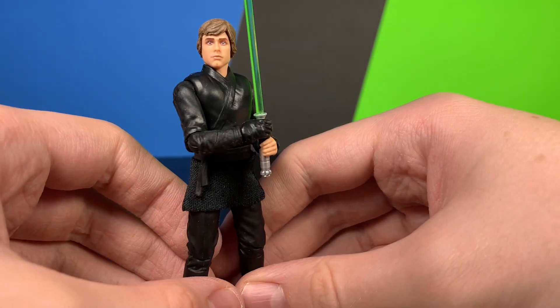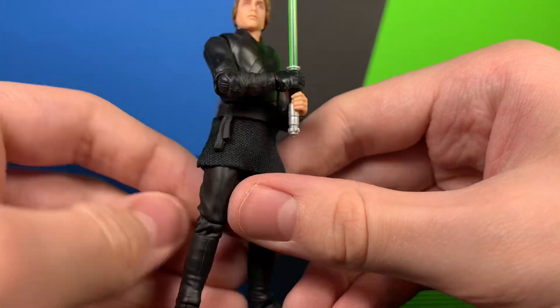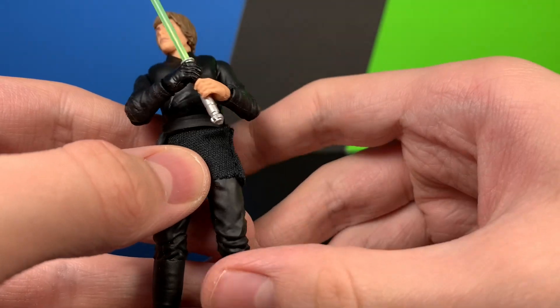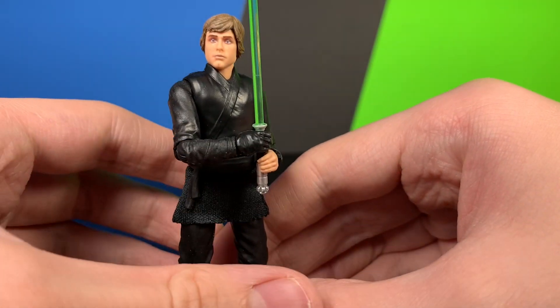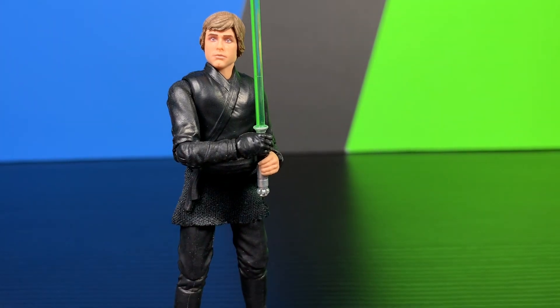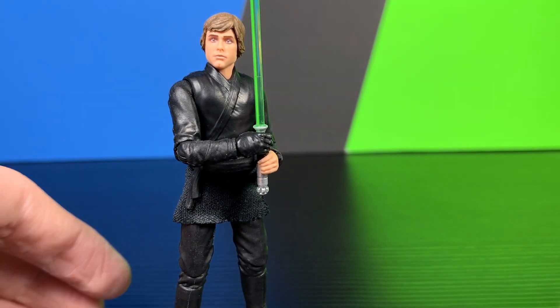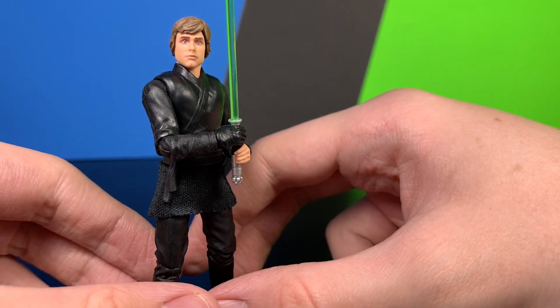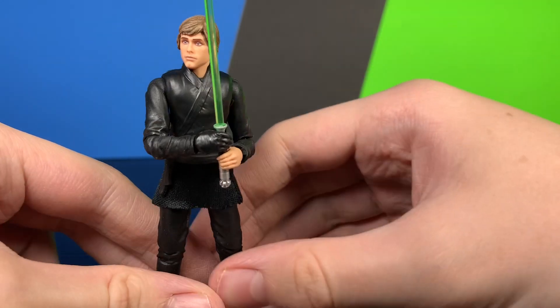There's no peg hole on this figure to store the lightsaber, which is a little bit disappointing. I probably wouldn't have even thought anything of it if it didn't have the peg on the hilt — but since it has the peg and no hole, that's a little disappointing. Otherwise this figure is very nice.